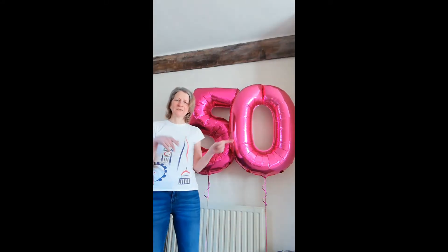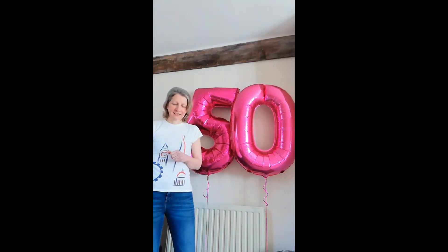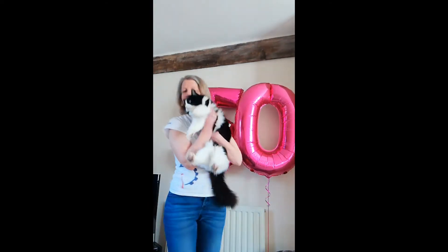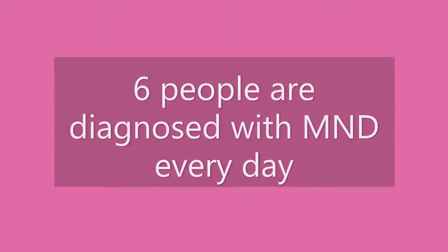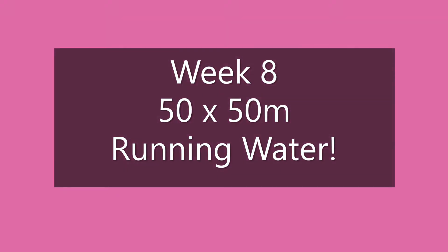Hello lovely friends, it's week eight out of 50 and it's time for challenge number eight. And here comes a cat to say hello.